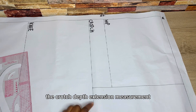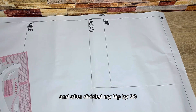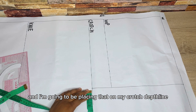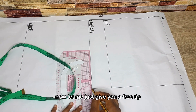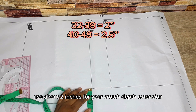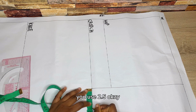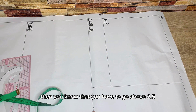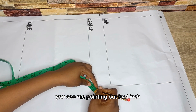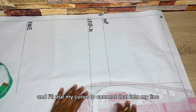Now let's come back to the upper part. The next measurement is the crotch depth extension. To get it, divide your total hip by 20. My result was about 2.4, which I'll approximate to 2.5, and place it on the crotch depth line. As a free tip: for hip sizes 32–39, use 2 inches; for 40–48, use 2.5 inches; for plus sizes, go above 2.5. I also come in from that extension point by one inch and use my curve to connect it into the line.